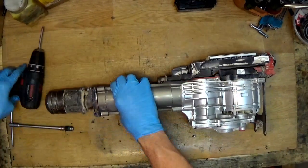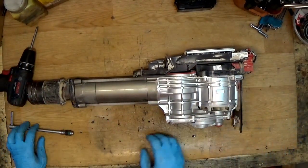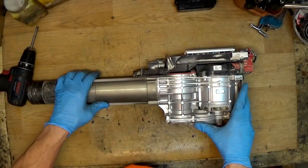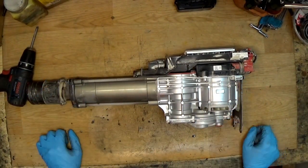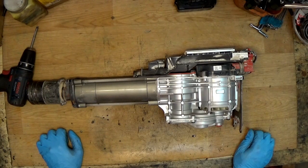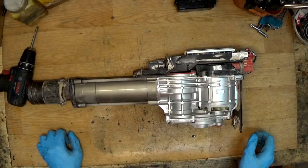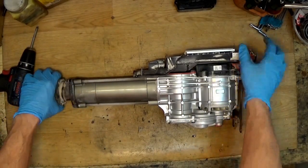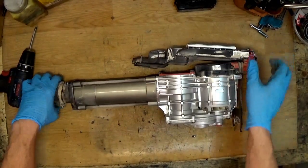You can see how cool this thing looks without the housing — why don't they sell them without the housing? It looks like a good piece of engineering. And it's really really clean, so maybe it wasn't used much.